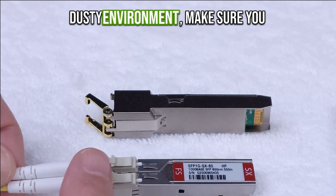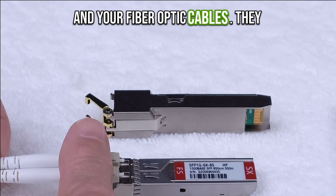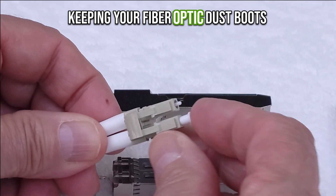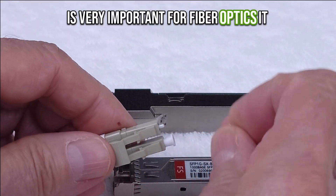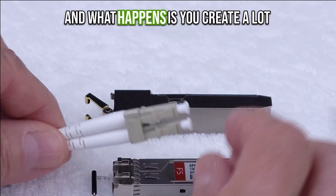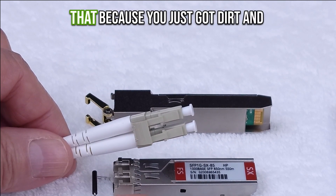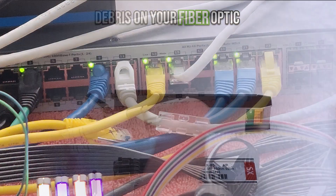Anytime you're in a dusty environment make sure you clean both your fiber optic lenses and your fiber optic cables. They have special equipment to do that and you want to make sure you use it. Keeping your fiber optic dust boots on is very important — it really degrades the performance and you create a lot of errors in your traffic flow, and then your error correction has to constantly fix that because you've got dirt and debris on your fiber optic.